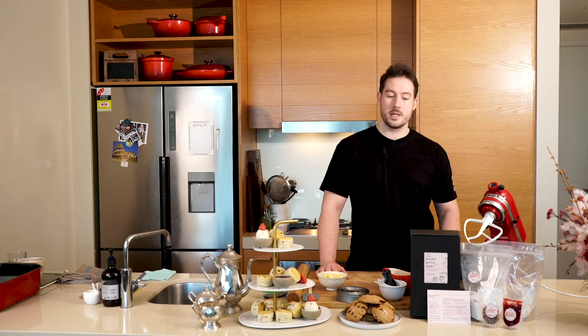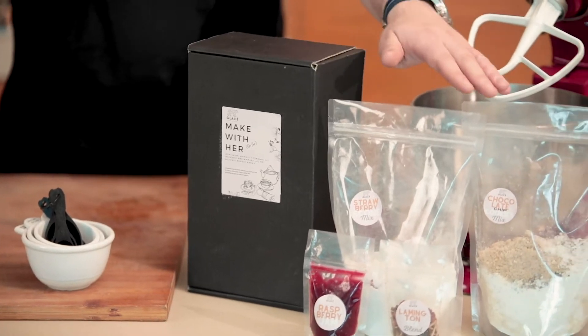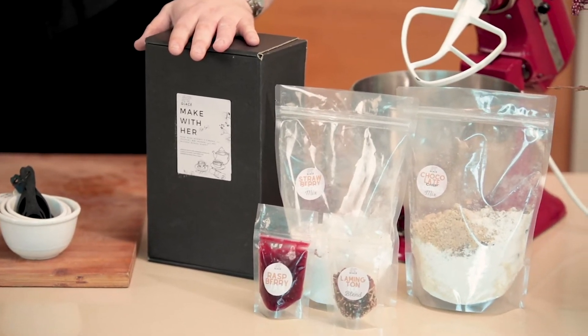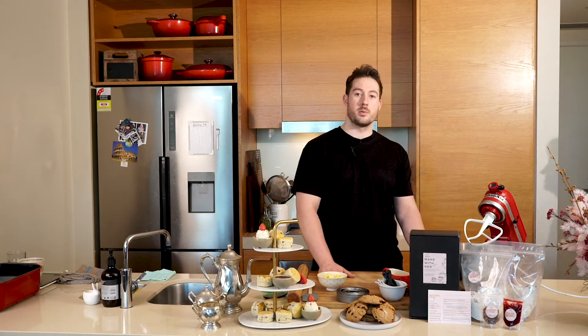Hi, my name is Luke from Glace Dessert and today we're going to be making our Mother's Day kit. We have two items: the strawberry scones and the cookies as well. You can make this at home with your mum, or you can make it for your mum. Today I have my mum Jenny here and she's going to be making it with us.